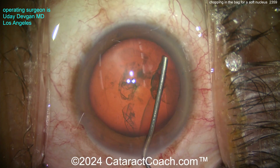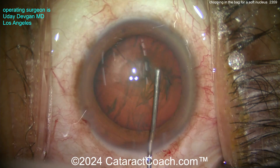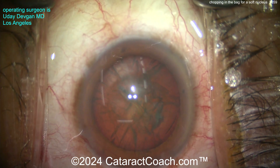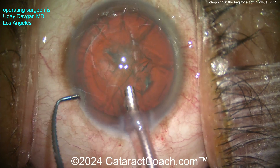Here we're going to do some hydrodissection, nice and gentle. Sometimes I can get the nucleus to come out of the bag — I tap it, get the fluid wave going across. It spins! There's the spin. As you know, the saying is: if it does not spin, you will not win. But that's definitely spinning.